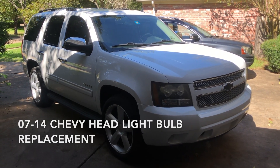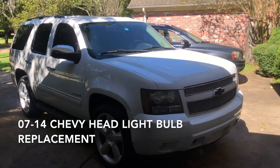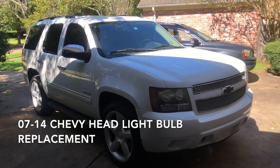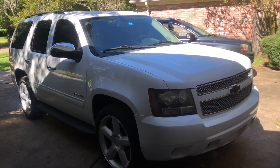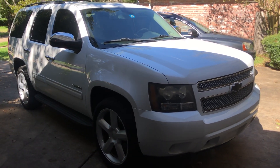Hey YouTube, how are you guys doing today? GarageBridge here once again. Today I'm going to show you how to replace your light bulb on your Chevy Tahoe. It's also safe for a Chevy Silverado or Suburban, 2007 all the way to 2012, maybe even 2014.